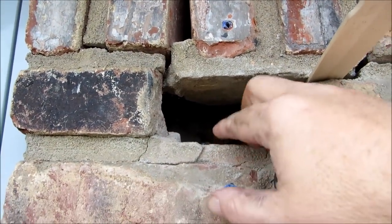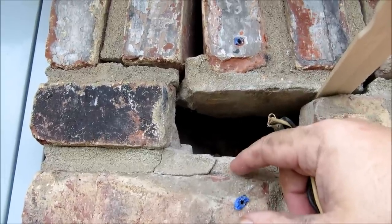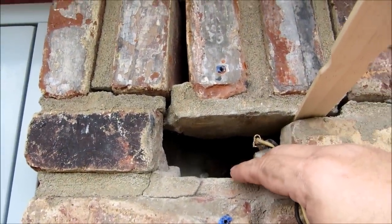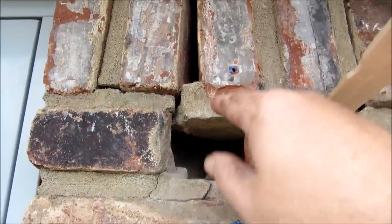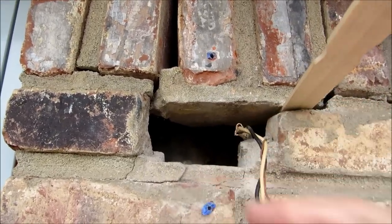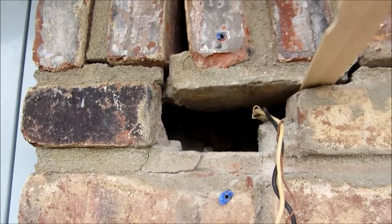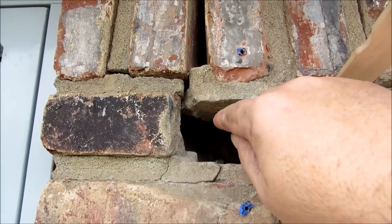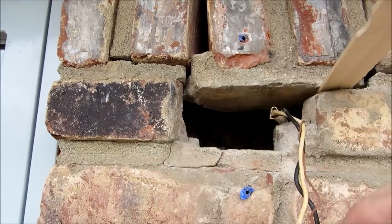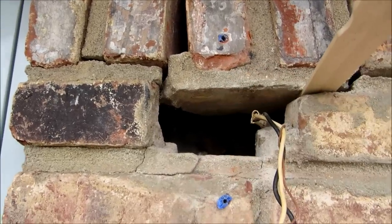Right here we have the old vapor barrier they used to install - this black vapor barrier. We used to install a thing called Sellatex when I was framing houses back in the day. It looks like we have a stud running right through here. I don't wanna go drilling over here because I could possibly have wires I can't see behind the wall. So basically I'll cut a block and affix it to the studs, and maybe build out another block to keep our box as flush as we can.